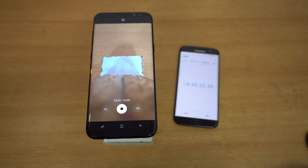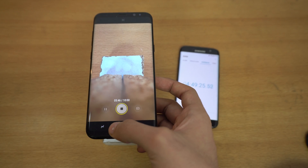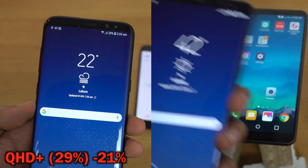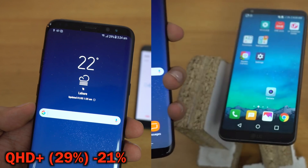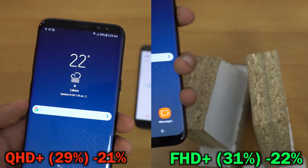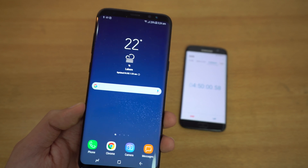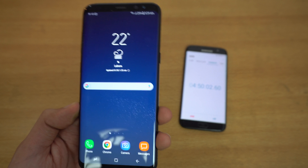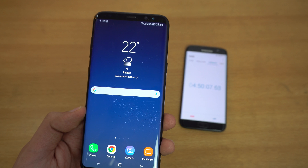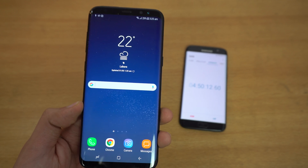It's been 15 minutes of 4K recording. The Quad HD Galaxy S8 Plus is down to 29%, while the Full HD version is down to 31% — about a 2-3% difference, very similar to before. We do get better battery life on the Full HD Plus version, but it's not a huge difference. The drain was notably higher during the YouTube playback test.